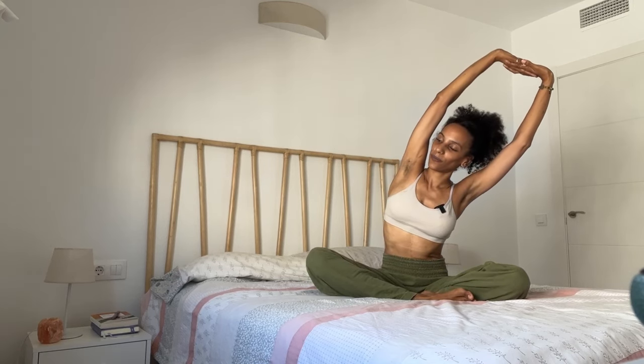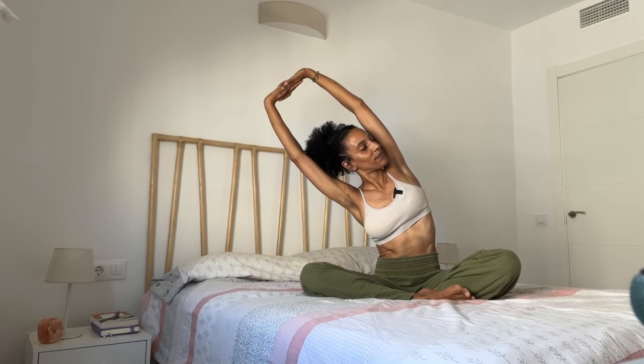Bring yourself to a comfortable seated position on the bed. Ground through the sitting bones, lengthen your spine, and again let yourself really feel supported by the bed beneath you. On your inhalation take your arms out and up. And on your exhalation interlace your hands and flip them up toward the ceiling. You can let the elbows remain a little bit bent or extend them as little or as much as you want. Breathe in, breathe out. Inhale — lengthen a bit more. And on your exhalation lean a little bit toward either side. Inhale, come back to center. Exhale — lean a little bit toward the other side. Back to the middle — inhale.